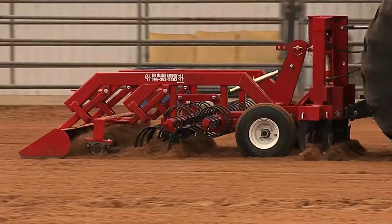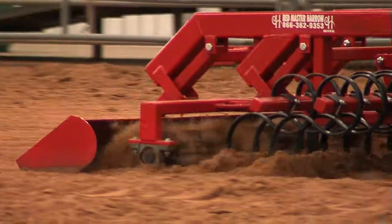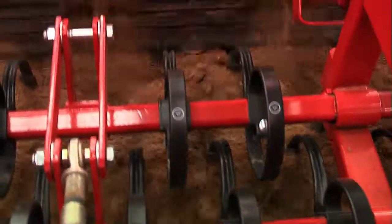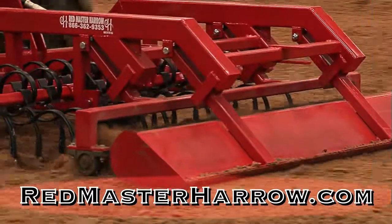Featuring the all-new T-Rex model with its adjustable rippers, gauge wheels, two rows of S-tines, the floating paddle wheel, and float pan. The complete Redmaster Harrow family is designed to create the perfect footing for your equine discipline.